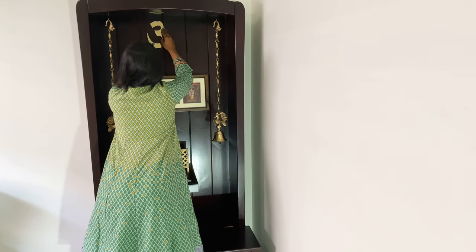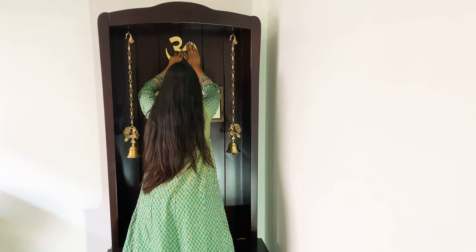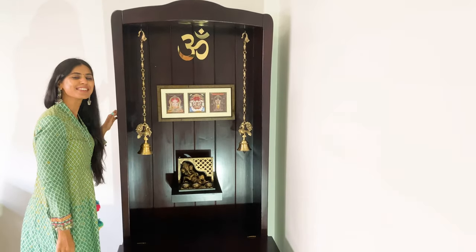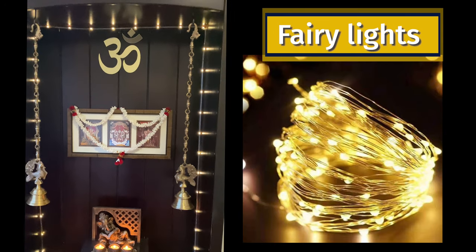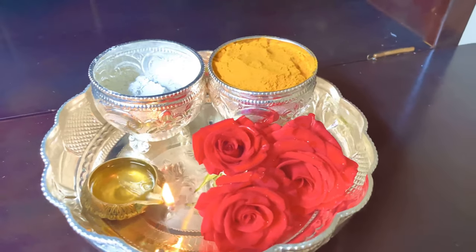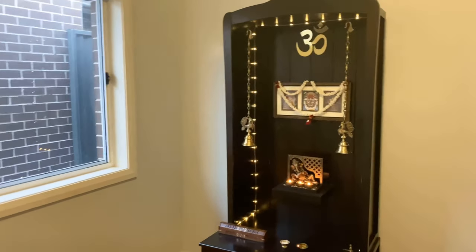Next, I put up fairy lights on all three sides to give it a classy, festive look. I've lit some incense sticks to add some aroma to the ambience, along with a small diya on a plate. I would like to welcome you all to my simple and elegant puja room!